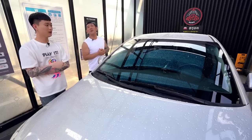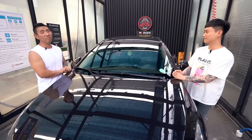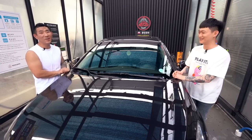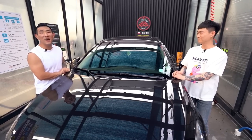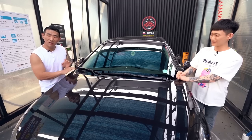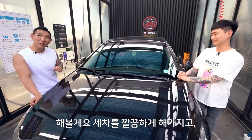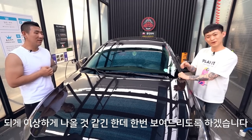이제 세 번째 차 들어오라 해요. 마지막 차네요. 저희가 이제 마지막 차량을 가지고 와서 세차를 해볼 건데 너무 힘들어요. 이 차는 세차한 지 한 8일 정도가 됐고 2주가 채 되지 않았어요. 친수형 왁스를 발라놨는데 비를 한 세 번 정도 맞아가지고 물때도 조금 생긴 상황이에요. 친수형 왁스에 발수를 바르면 안 되냐고 하시는 분들이 계시더라고요. 세차를 깔끔하게 해서 이 차량에 습식코팅제를 뿌려서 비딩이 어떻게 나오는지 보여드릴게요.